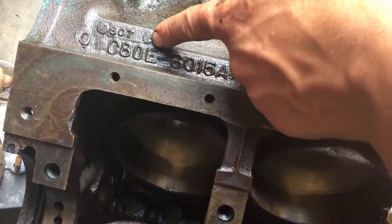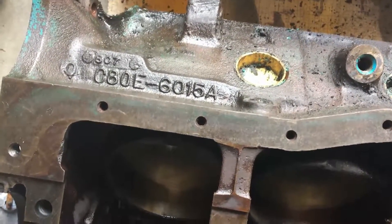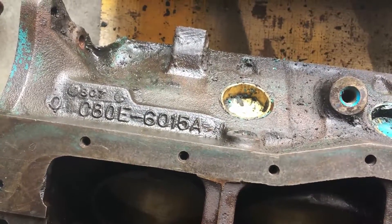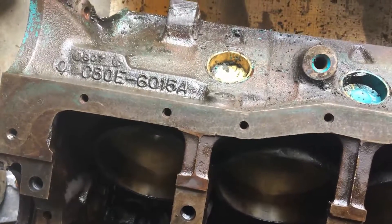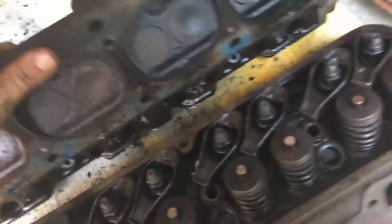Lastly, this next letter is what department of Ford designed the engine or put it together — it doesn't really mean too much. And then going around, that's the date that your block was actually cast.